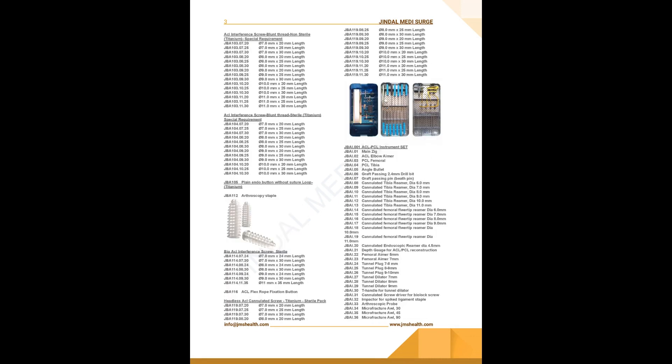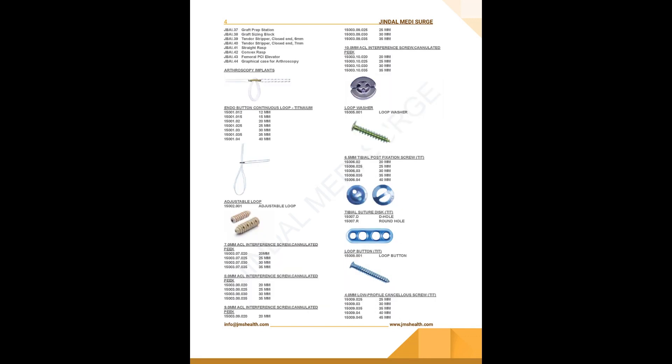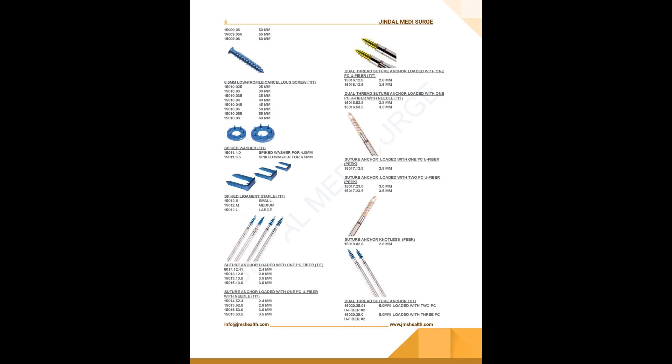An arthroscopy system typically consists of several components, including an arthroscope, a small camera that is inserted into the joint, a light source, a video monitor, and surgical instruments. The arthroscope is the key component of the system, and it is inserted into the joint through a small incision. The camera allows the surgeon to see the inside of the joint in high